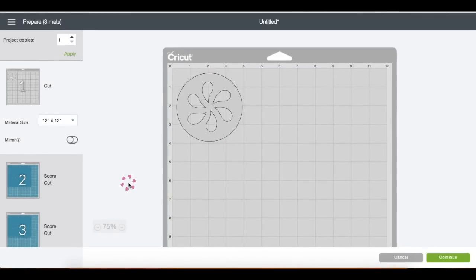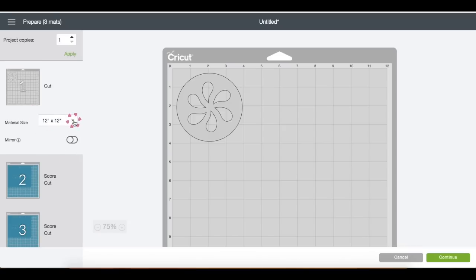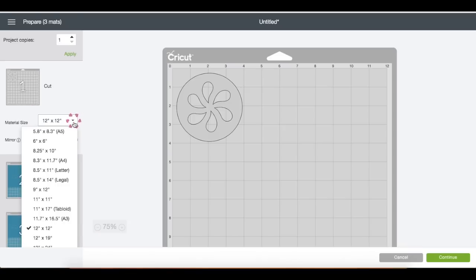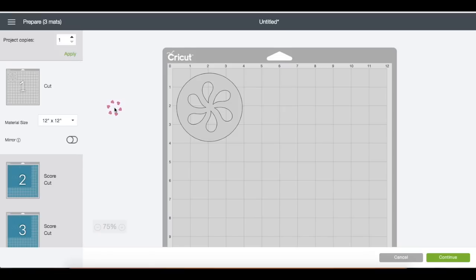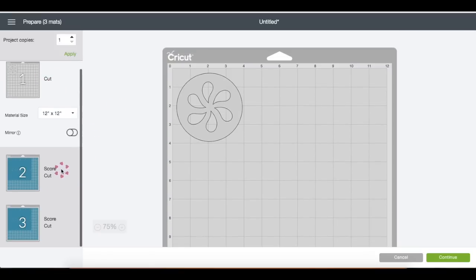Let's go ahead and click Make It. On the left side panel it shows you how many mats will be used. On the mat, you can change the material size by clicking on the arrow and choosing the size you need — same thing with mat number two and mat number three.